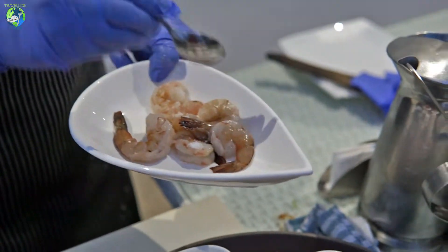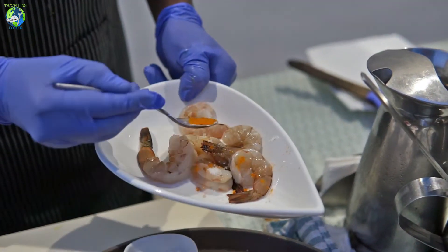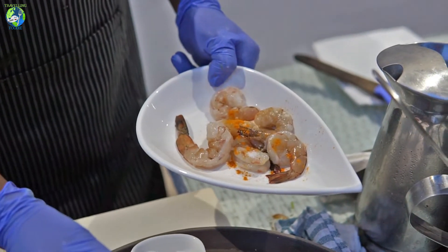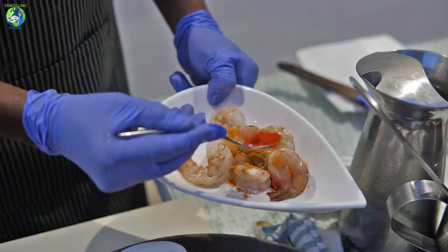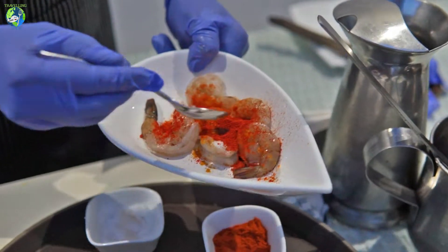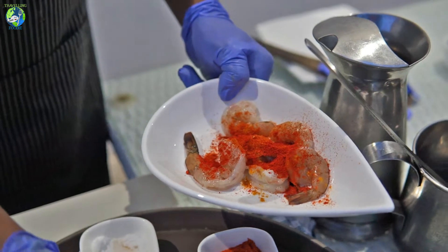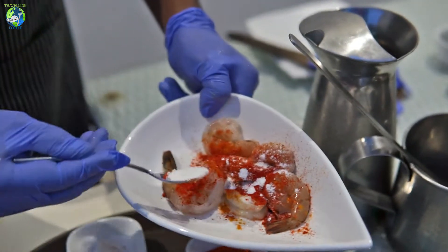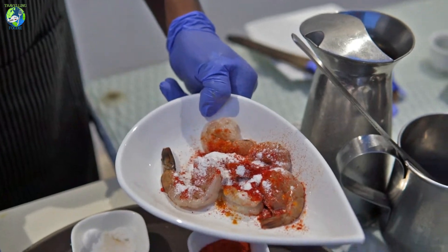We're putting salt now, and turmeric — they're going to give you a marination for this, so they're adding turmeric, and then a chili powder, this is like a North Indian Kashmiri chili powder. Rice flour — the rice flour will give crispiness to the prawn, it's like a flour.